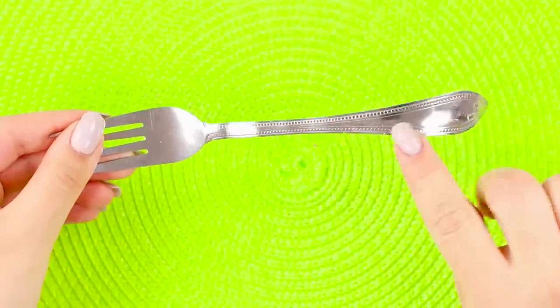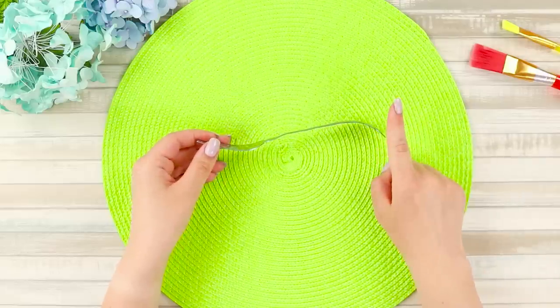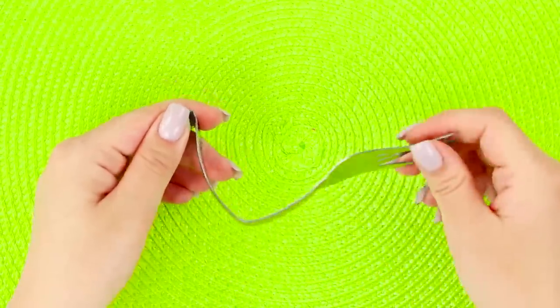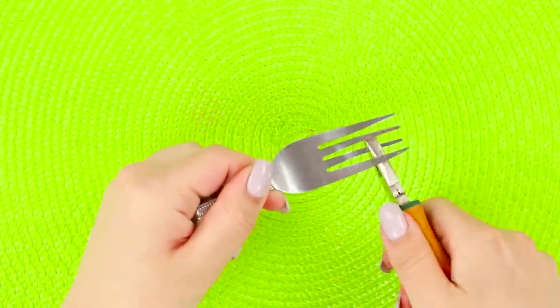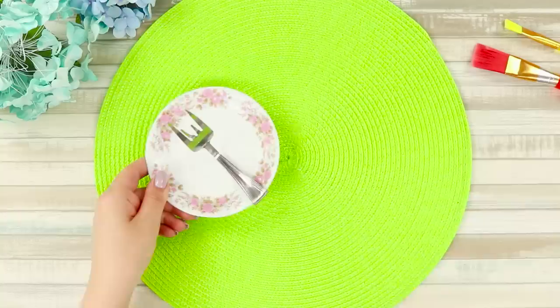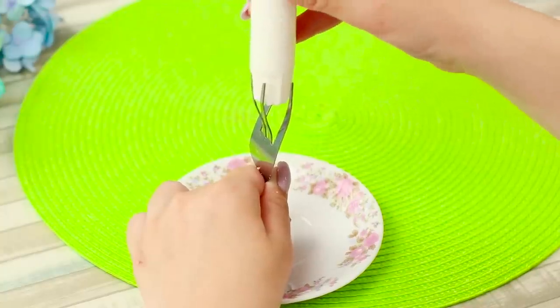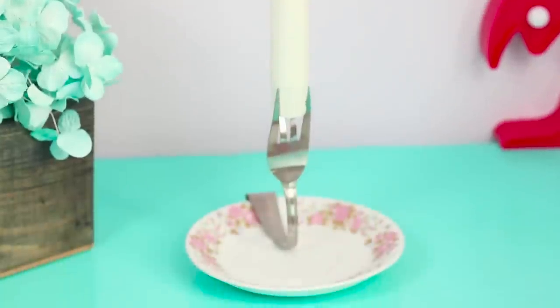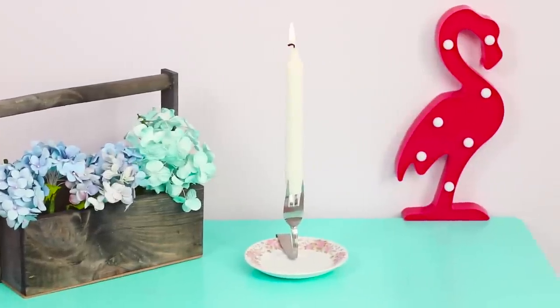We can also find a use for an old crooked fork. You will need pliers — bend the tip of the handle, then bend the tines in the middle. Attach the fork on a saucer and put a candle between the tines. What a cool and unusual candlestick! It will give a romantic mood and create a unique atmosphere of comfort.